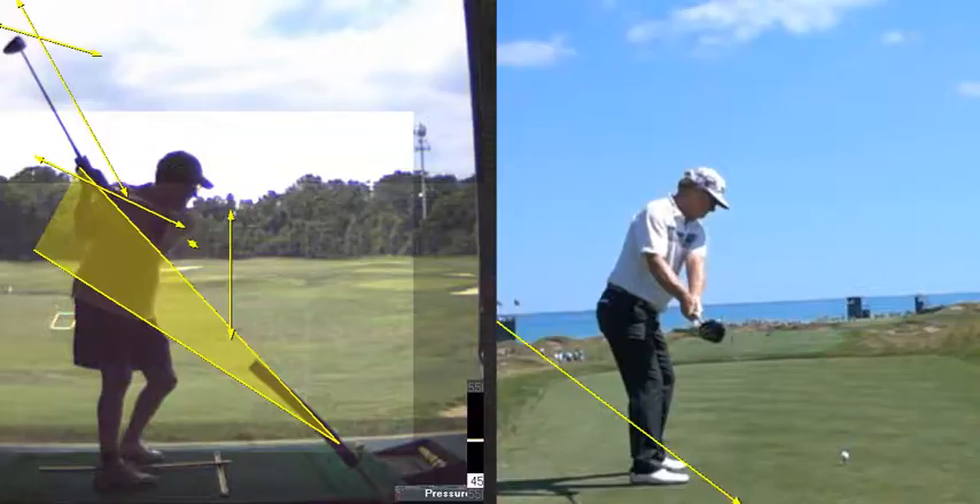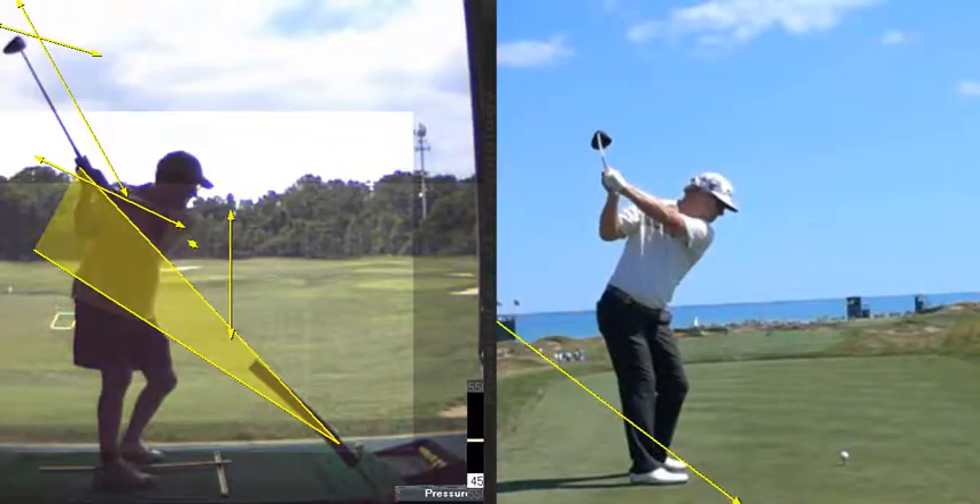Handle in, club head out. So then, here's the angle, and here's the angle. Perfect. So that's it.